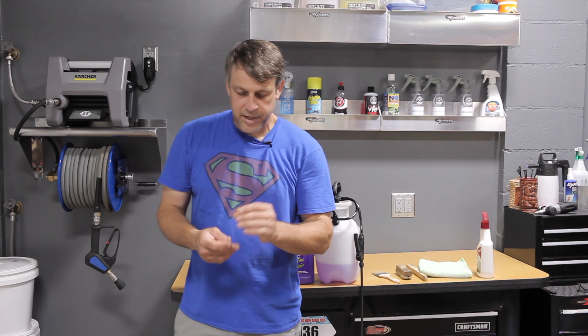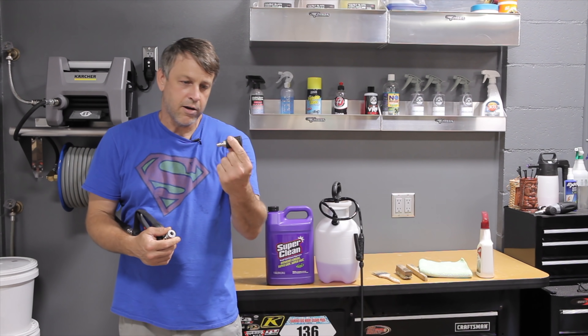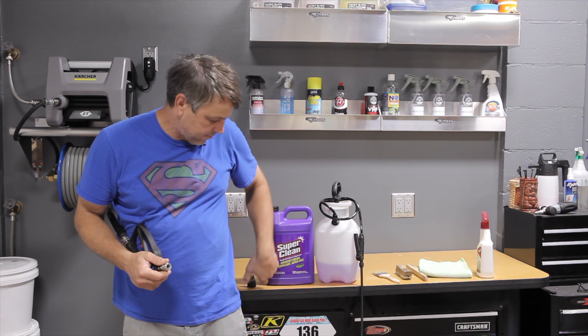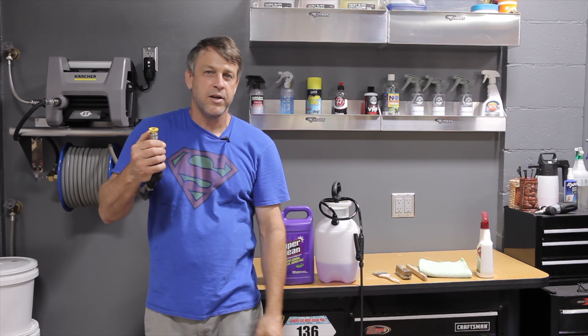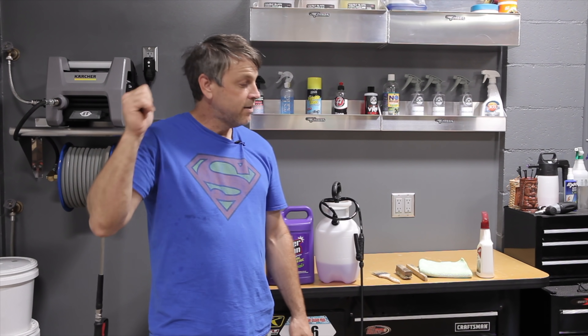With the pressure washer today, we're going to switch it up and not use the 40-degree auto detailing nozzle. We're actually going to put on the 20-degree nozzle, and that's going to give us a little bit more power behind the pressure washer and a little bit more action. Without any more delay, let's get outside and get this thing going.